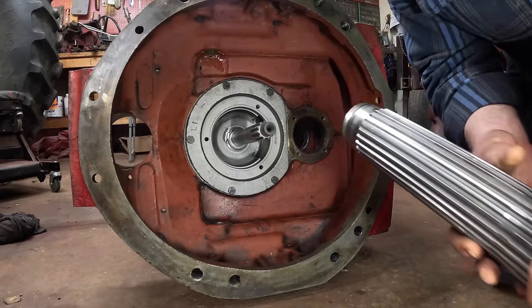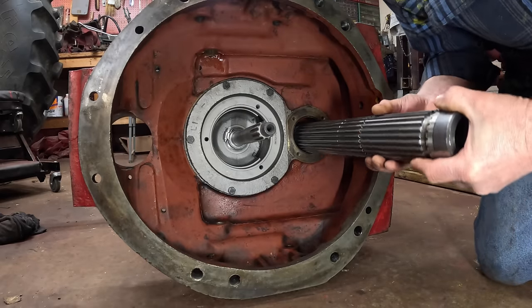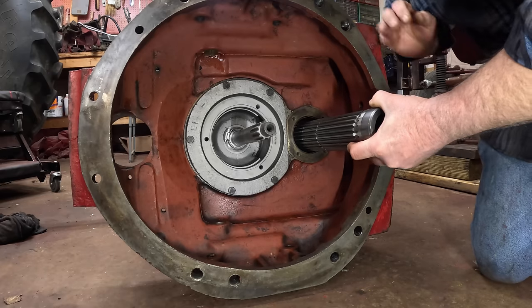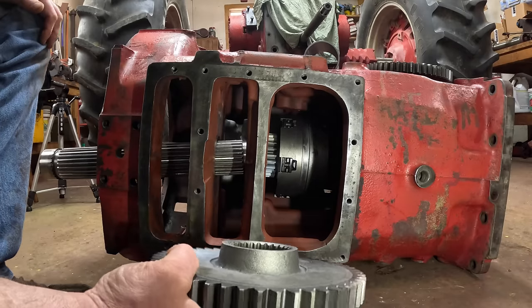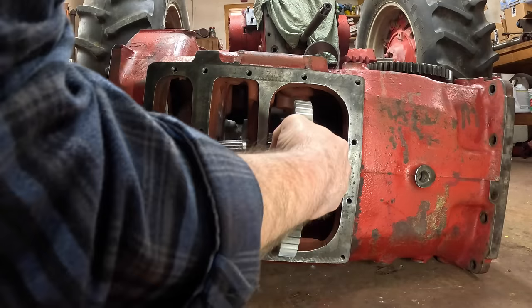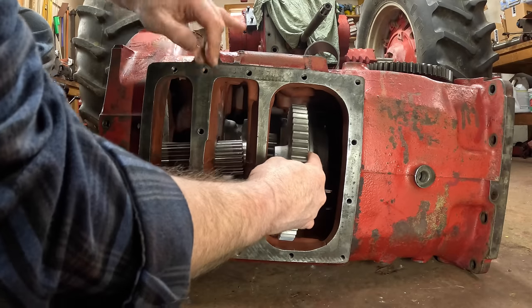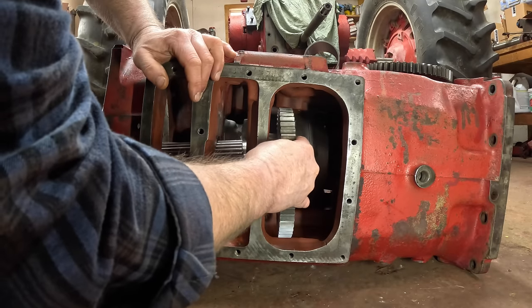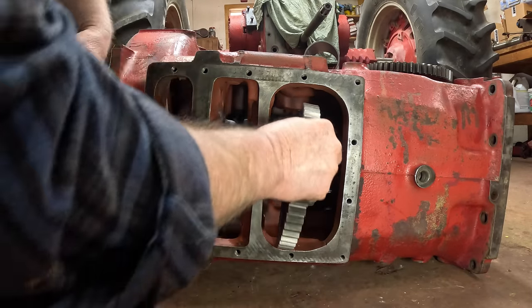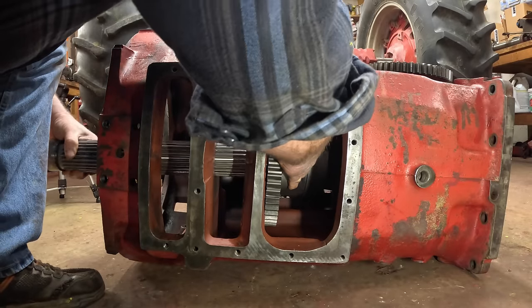I removed this from the front when I disassembled, so we put it back in from the front. It goes through that needle bearing and should have a bit of clearance. From this side we can put in the TA gear, which only goes in one way - if you put it in the wrong way, the snout that sticks out means it won't engage with the torque amplifier. It's nice when things work out that way. We have to kind of fit it together as we slide the shaft through.